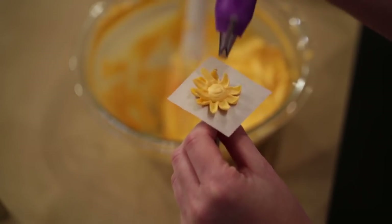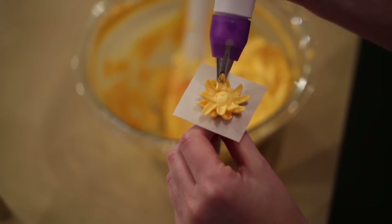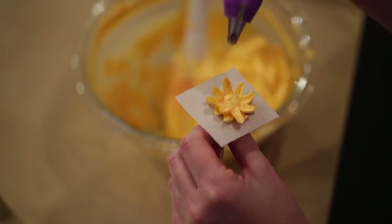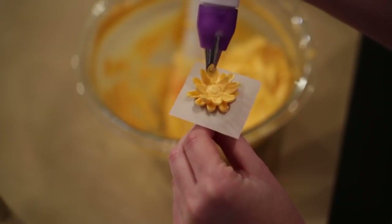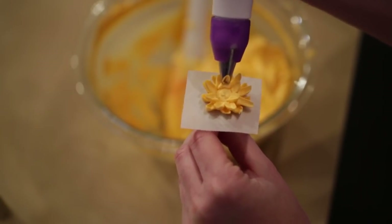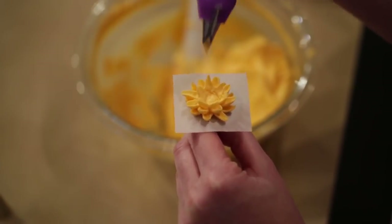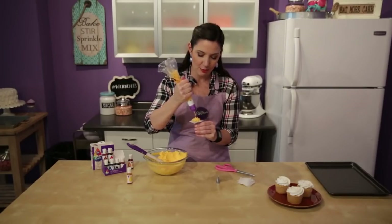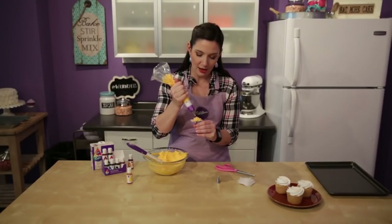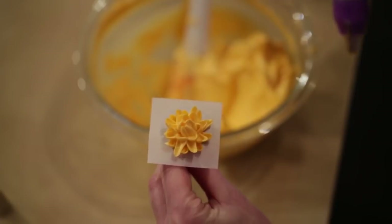That smile shape really gives you a nice cup to the petal without much work at all. Just keep going all the way up the mum doing more rows of petals that are slightly higher and slightly shorter until it's completely filled in. Once you get to the top center, you're holding the bag pretty much upright at 90 degrees.